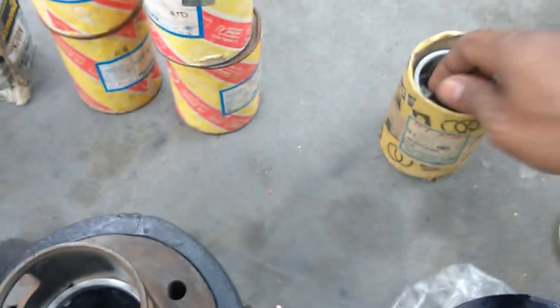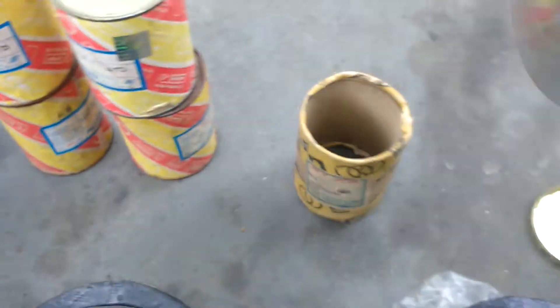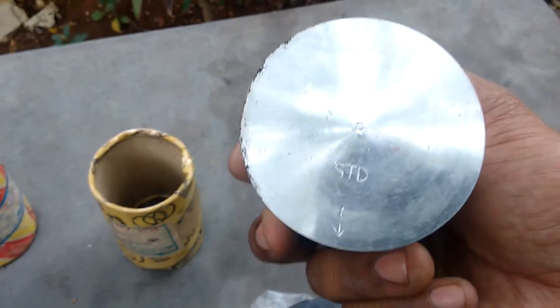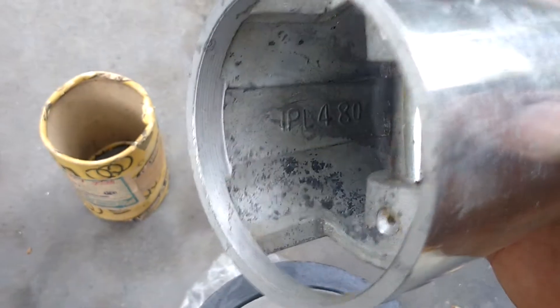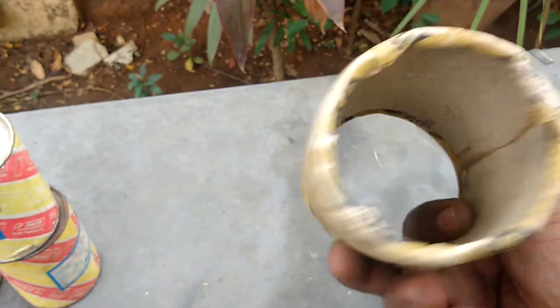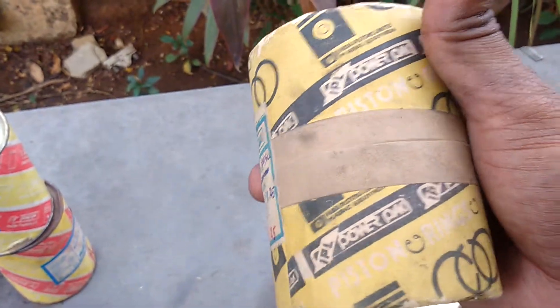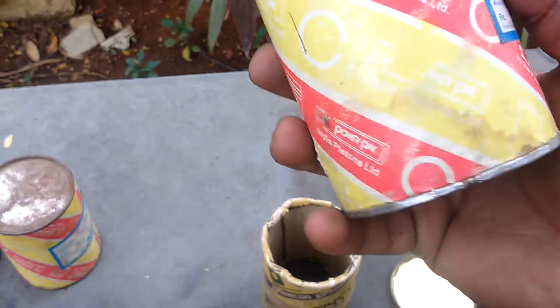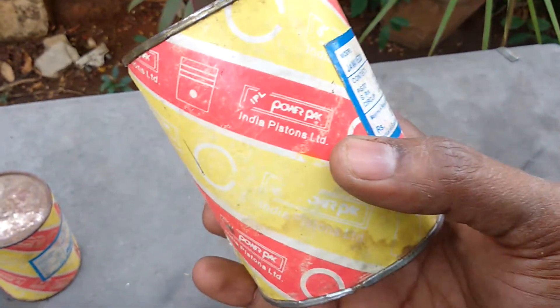This is a duplicate piston — standard size. Inside we can get IPL, but it is not original. Look at the packing. IPL Power Pack — it says it is a genuine IPL piston, IPL Power Pack, but look — it is not genuine.